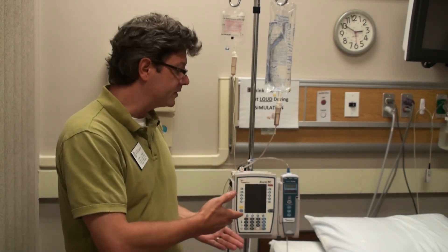This is the Alaris pump — you'll be using a lot of it. Please feel free to come in at any time, ask us for help, get your hands on it, and learn how to use it. That way you won't be frustrated when you get into a scenario trying to figure out how to operate the pump.